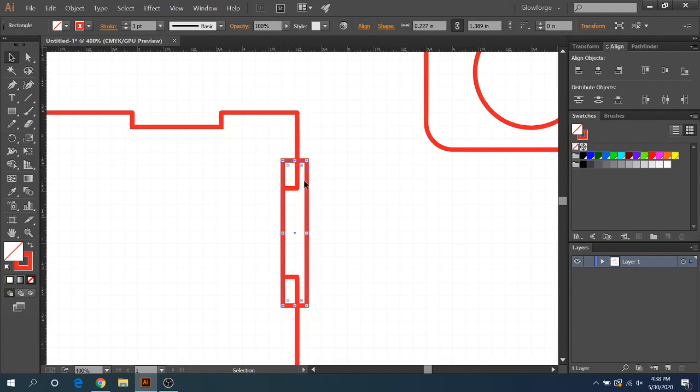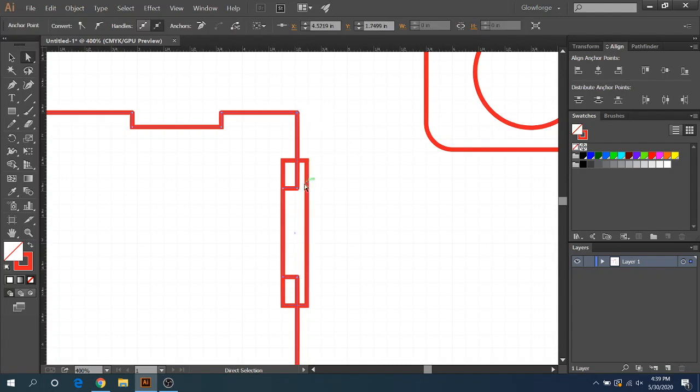Now grab these nodes with the direct selection tool. Select this node, then hold shift and click the second node so both are selected in light blue while everything else is white. You can click, hold, and drag to pull them out, but I like to use the arrow keys so it stays nice and straight. Then go all the way to the right until it matches up — it's okay if it's slightly over, but get as close to perfect as possible.